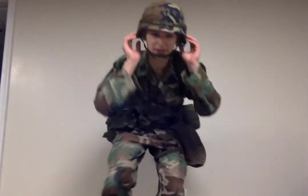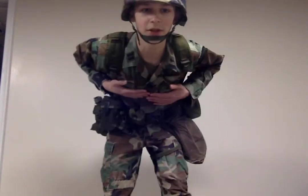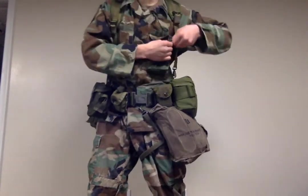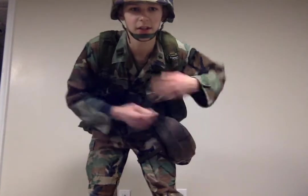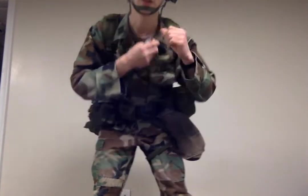I got my basket helmet with all the stuff on it, BDU top, and my undershirt, dog tags,